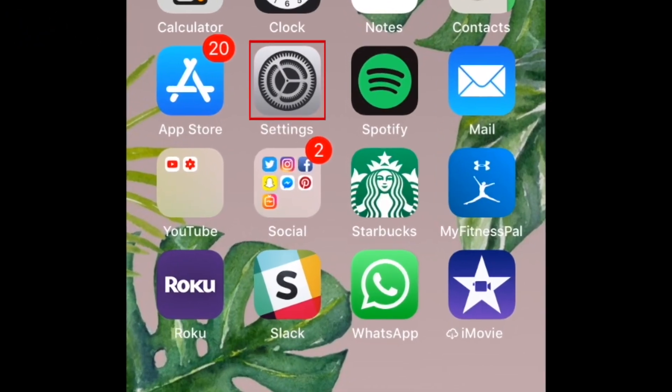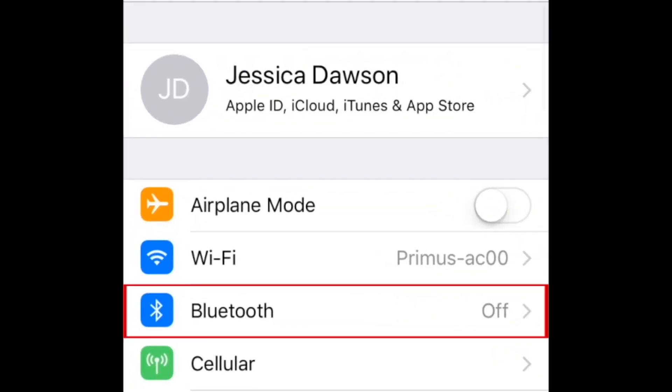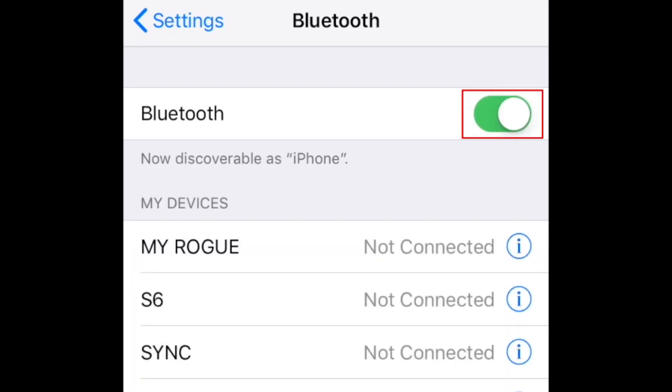To begin, open your iOS device's Settings, then select Bluetooth. Make sure Bluetooth is enabled. If it's not, tap the switch at the top to enable it. When the switch is green, Bluetooth is enabled.